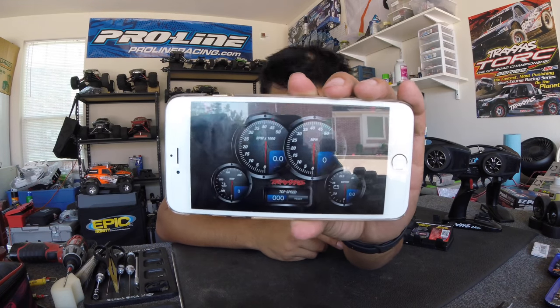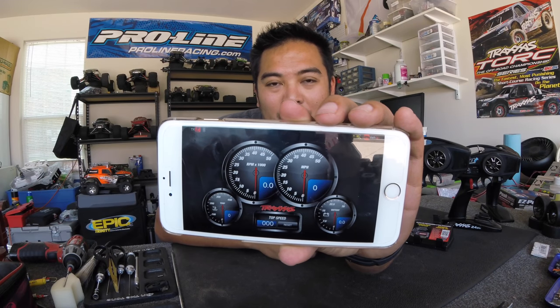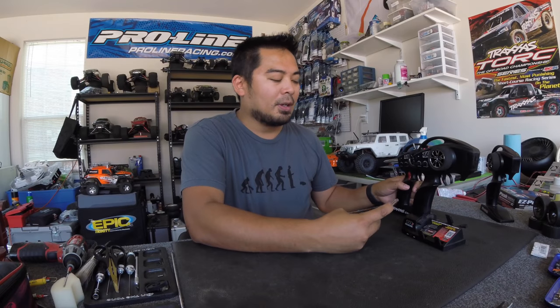This is probably what you guys want to see — the dashboard. It has your RPM gauge, speedometer, voltage, and temperature. It's kind of cool, but it was cooler when you could mount it right on the radio and see it. Now there's no way to mount your phone on the radio, which is a perfect transition into what I actually think about the TQI with the Traxxas Link.